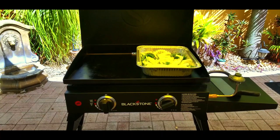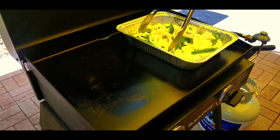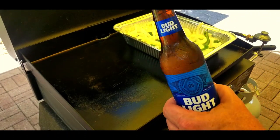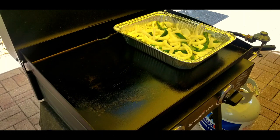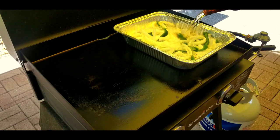Here's a little front view to show how much room we have on this 22-inch Blackstone with that pan. Once that butter gets hot and steaming, stir it up, get it all nice and coated with that butter. After a couple of minutes, you want to add your beer. I had mine still kind of chilled — it doesn't matter, it might just take a little bit longer. Two beers is perfect for this pan.